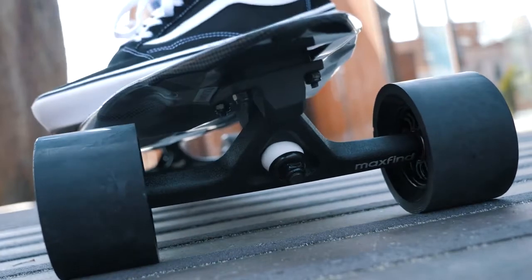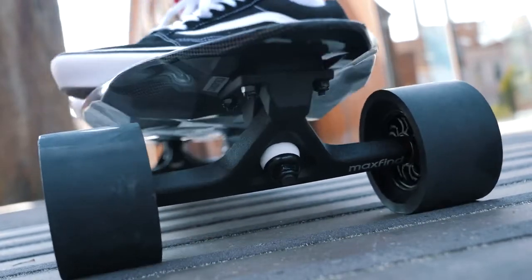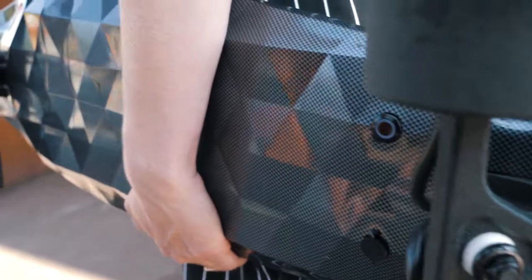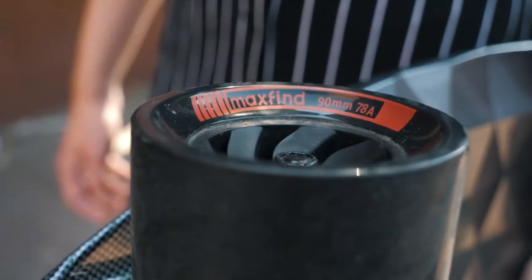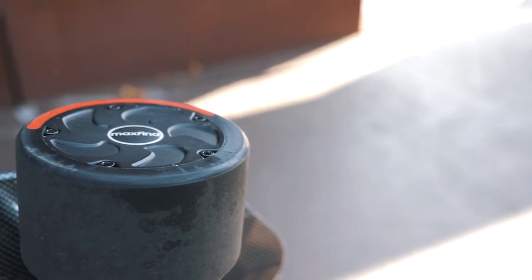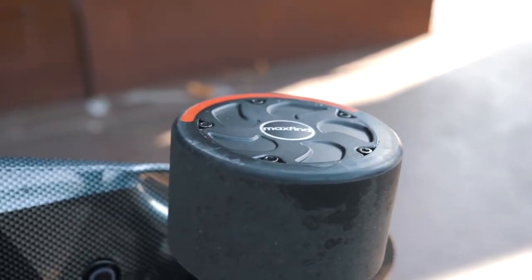So let's talk about the ride quality. This board uses 10.6-inch unbranded trucks, and I was very impressed with the responsiveness and the stability of them. The total length of this board is 31 inches, so I guess it can be considered a shortboard. The wheels are 90mm, and after riding for several months, there doesn't seem to be much wear and tear on them whatsoever. I guess that's a testament to MaxFind using quality components, even on their budget-friendly boards.